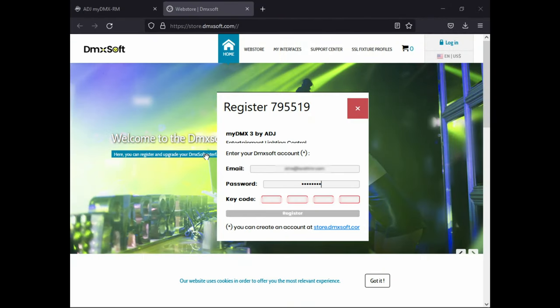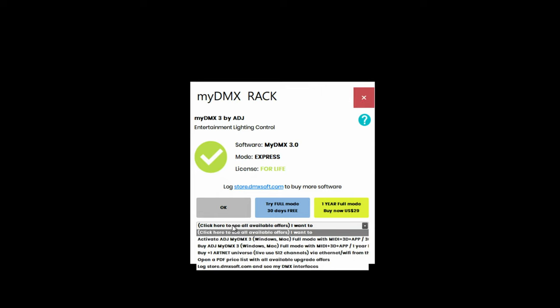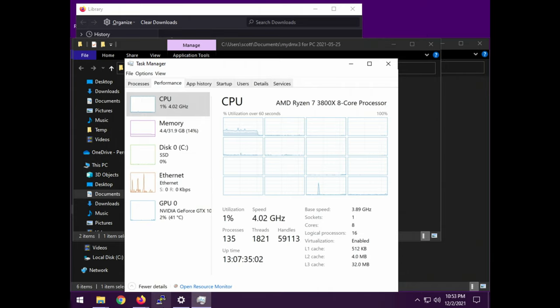I was actually mistaken before when I said the software needs registration — it's actually the device that gets registered. You could use the software on however many computers you want, as long as the hardware itself is registered. As soon as I plugged the unit in, it popped up a box to register with the unit number, so I had to enter my email, my password set up previously on their website, and then the key code from the card. That activates the hardware in their database online. Every time the program opens, it prompts you with the type of license you have and whether you want to upgrade for $29 a year.